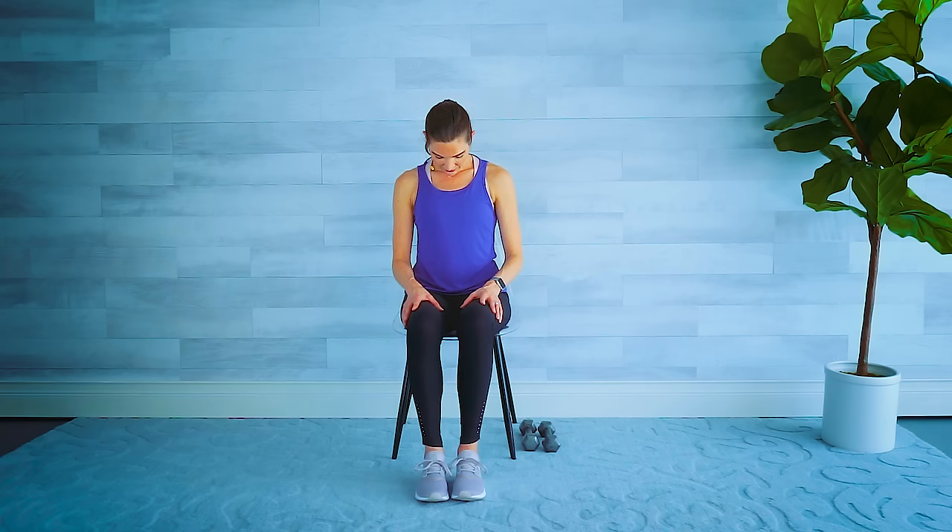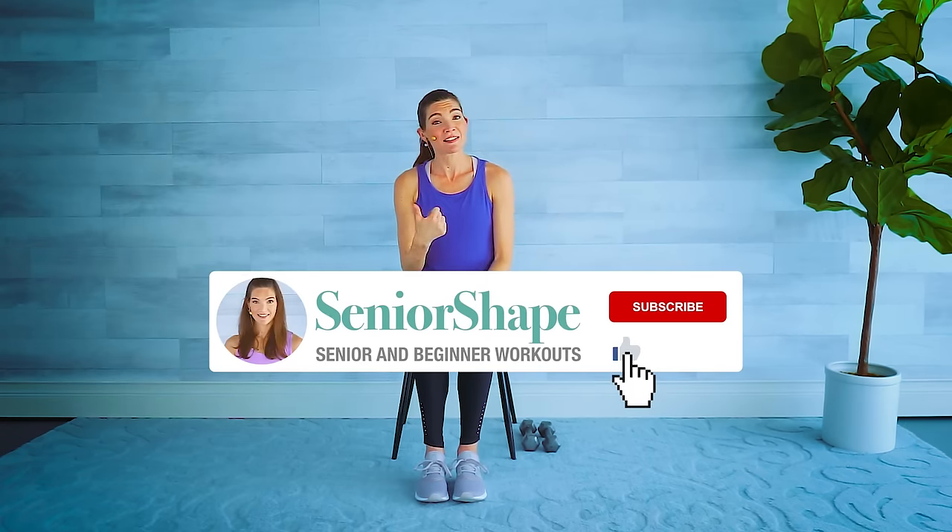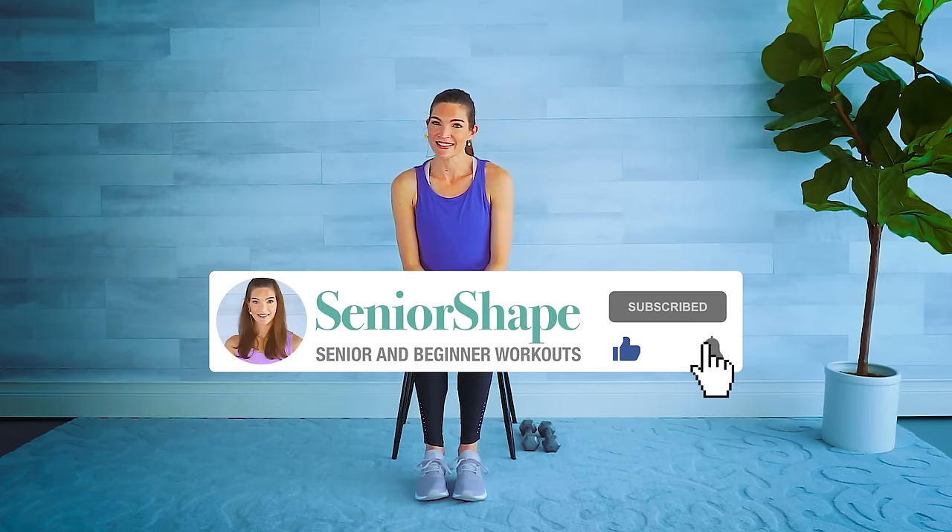Let's finish sitting nice and tall: drop the chin towards the chest, stretching the back of the neck, and slowly shake your head no — side to side. Finishing back to center, lift your chin, roll those shoulders back, one more big inhale, and exhale, release it down. Beautiful work — I'm so proud of you! That was a tough seated workout but you made it through and burned a ton of calories. Please give it a like or thumbs up if you enjoyed it, share it with a friend, subscribe if you haven't already, and I'll see you at the next workout.